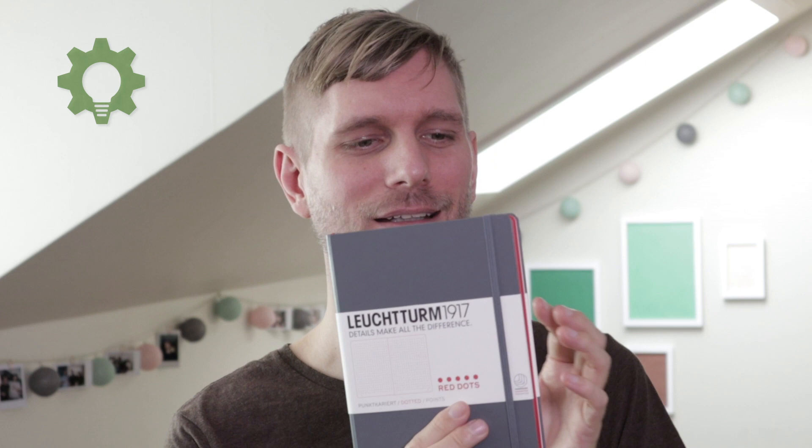I thought I would go with something cheap, but when I went to the shop I saw this one. It's a Loghturm 1917, a special edition one with red dots. And working at a company called Shark Mob with a red logo, I had to buy this one with its shark gray cover and red sides and dots. It's an A5 with 27x38 dots, so it's bigger than my regular one. But it's just gonna be on my desk basically, so the size is not a problem like when I'm carrying it around. And I will need that space for my notes and planning.